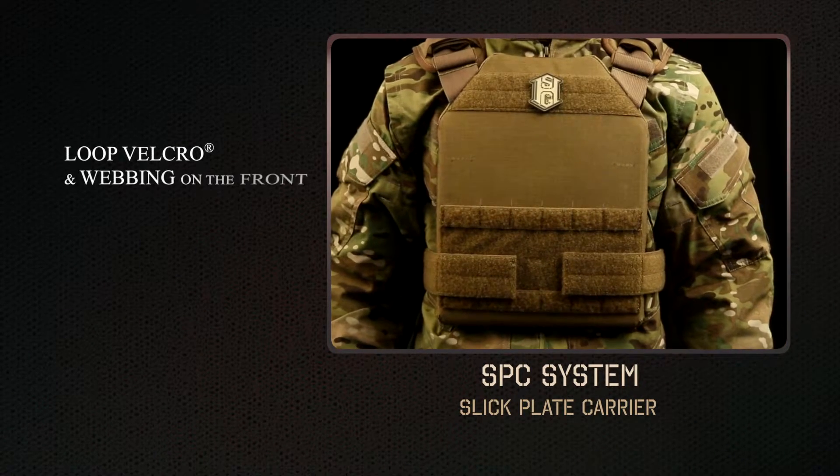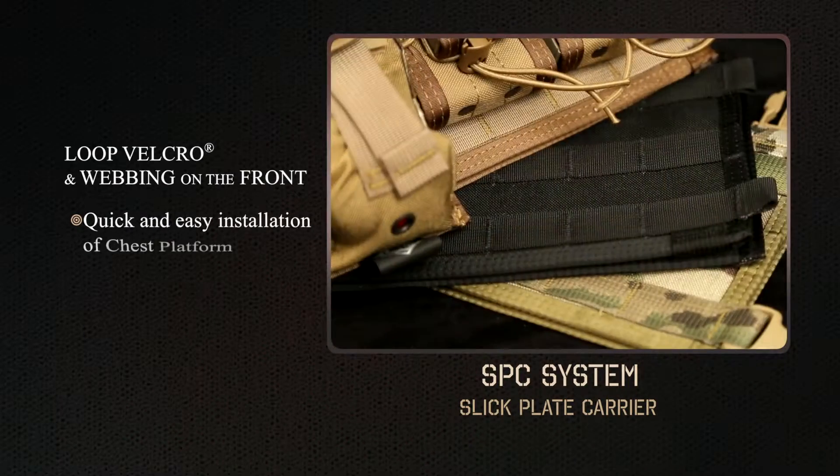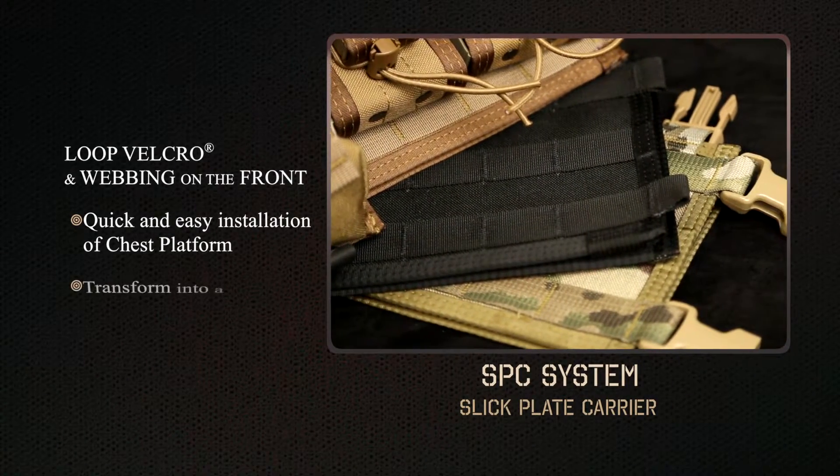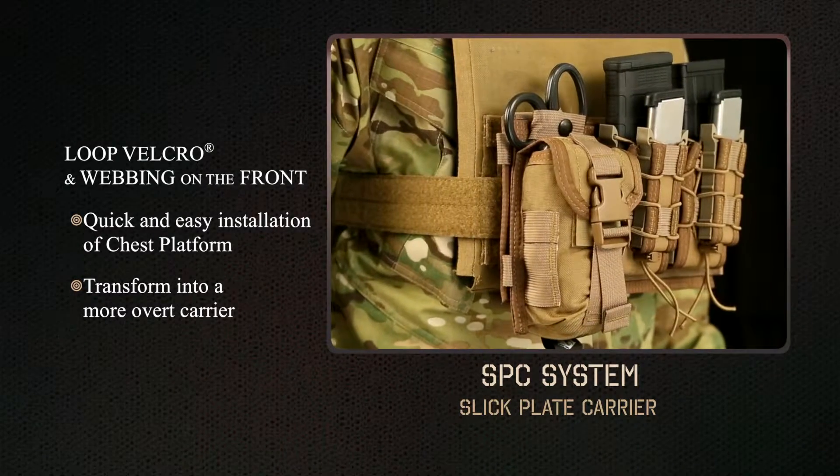Loop Velcro and webbing on the front allow for quick and easy installation of our new chest rig platform to transform into a more overt carrier.